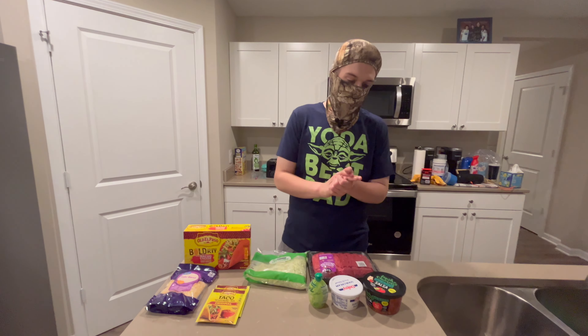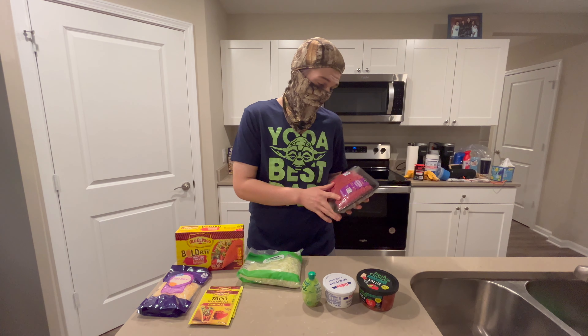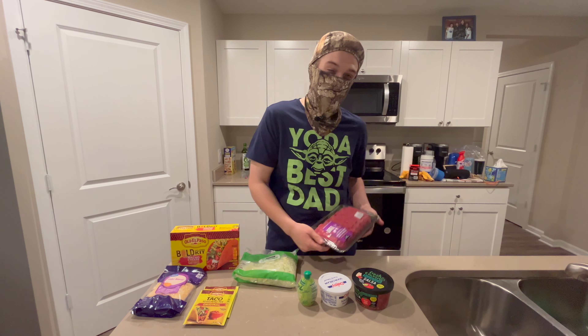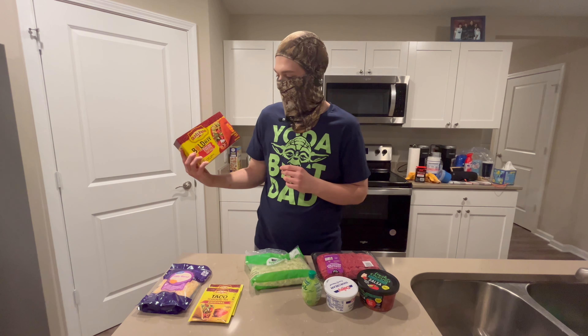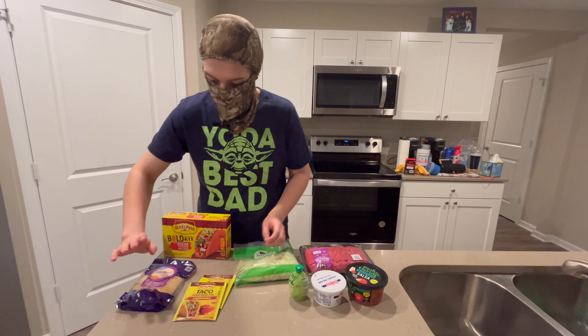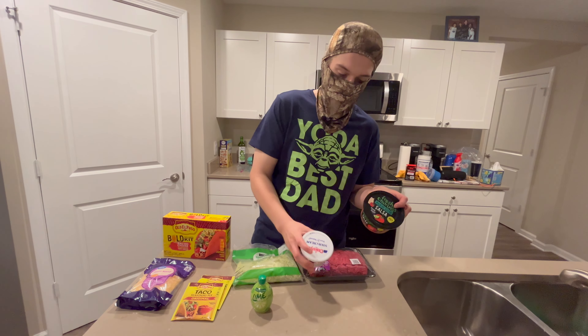Let's get to cooking! Alrighty, so today we're gonna be making some tacos. We got some extra lean ground beef — 96% lean, 4% fat — some shredded iceberg lettuce, some nacho cheese, taco shells, taco seasoning, cheese, lime juice, sour cream, and some pico.